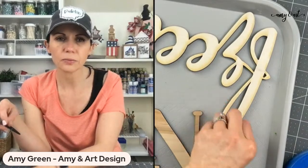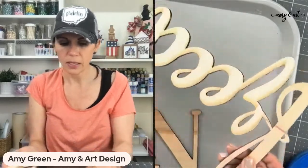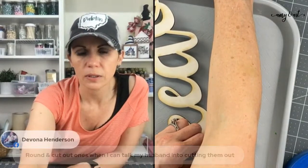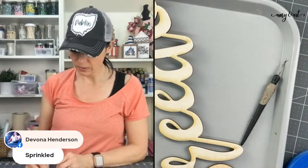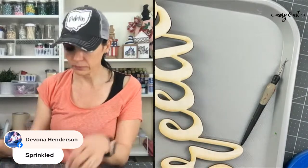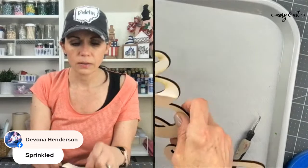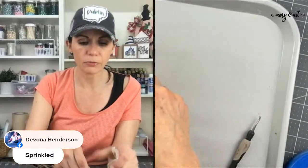Once my big laser is fully functioning — we're almost there — I'll probably do some different shapes, but mostly I've done round ones. You can talk your husband into cutting them! I don't have a jigsaw, so I buy my rounds in bulk, especially when I was making a lot of them.